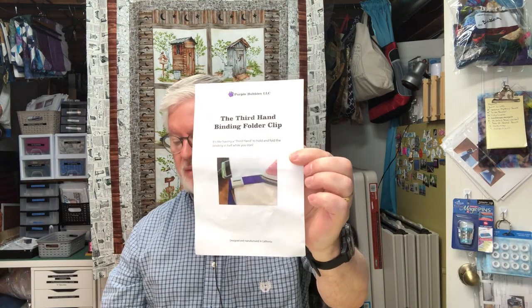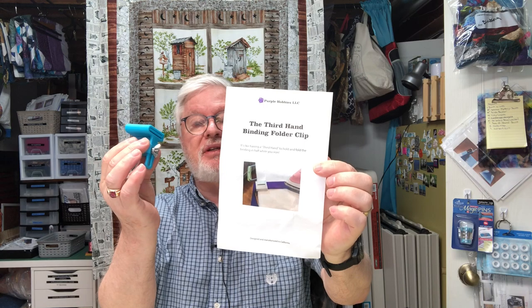This week I'm going to show you how to use a tool I showed last week — the Third Hand Binding Folder Clip. It's a tool used to make binding for a quilt, and I've used it and love it. I'll insert a video clip of me using it right now.